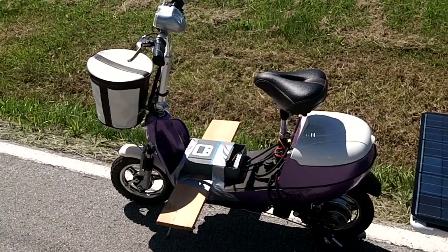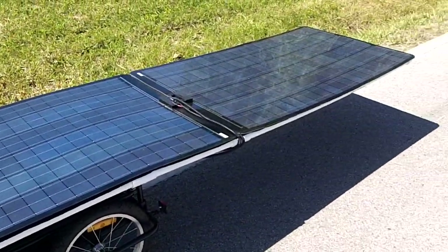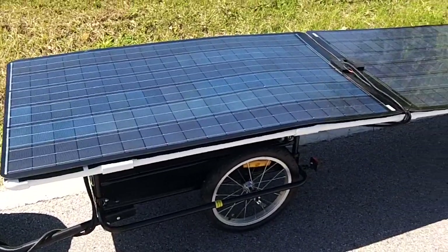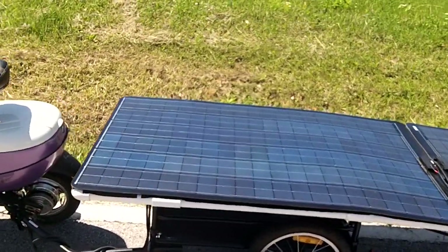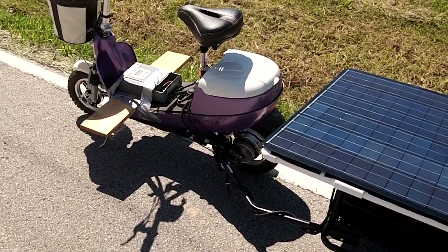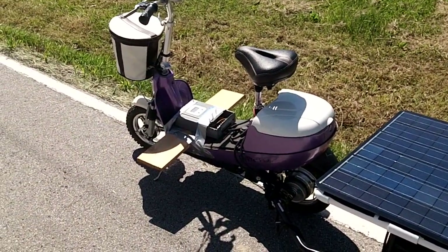It's only got a 350-watt motor, and I'm getting a bigger motor because the solar panels can push a bigger motor. How many watts are these each? Those are 160 watts each. So they're pretty much pushing that 350-watt motor maxed when the sun's up.